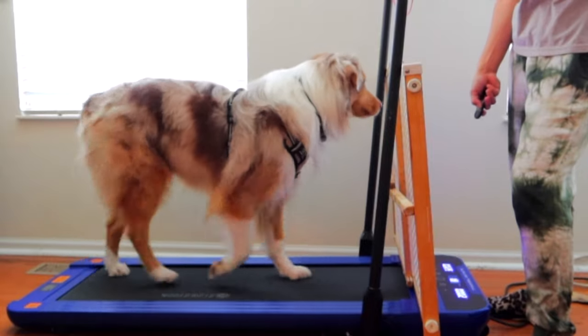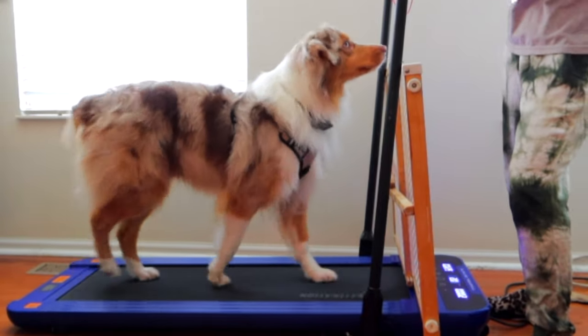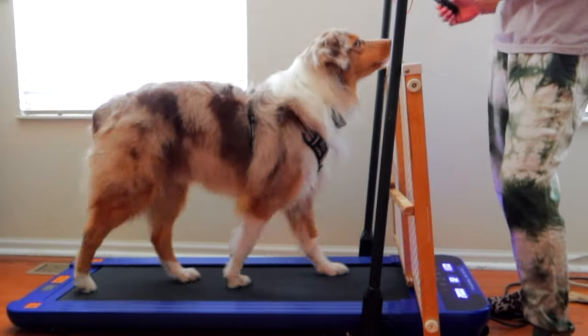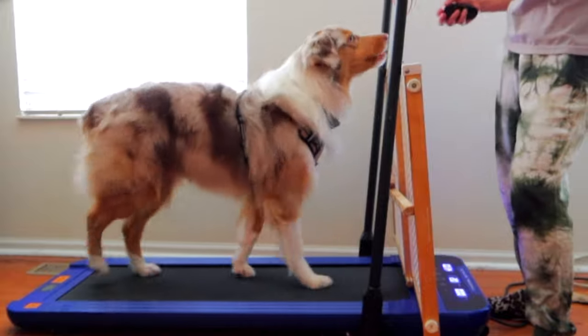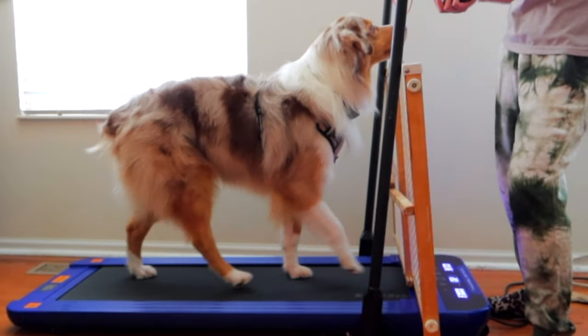Cooper, our dog, even gets on it and uses it. Of course you have to give him treats to get him up there, but he's used it quite a few times. It's also very quiet.